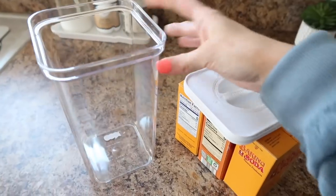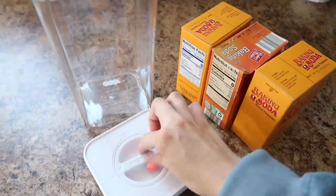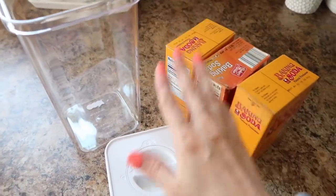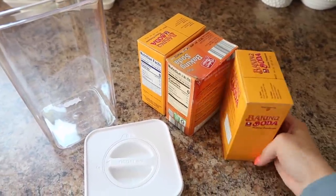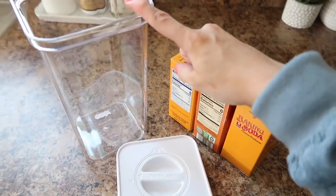The next thing I'm going to put under the sink is some baking soda, and I'm going to put it right into this container. It is sealed. These containers are really awesome because they keep out moisture, and as you probably know, baking soda absorbs odors and other things, so it's best to keep it in a sealed container like this.